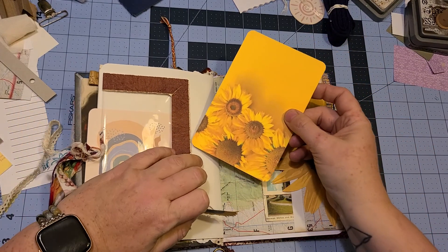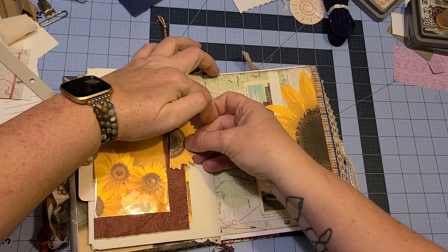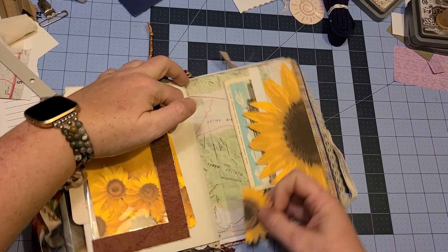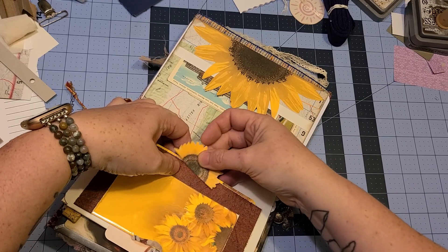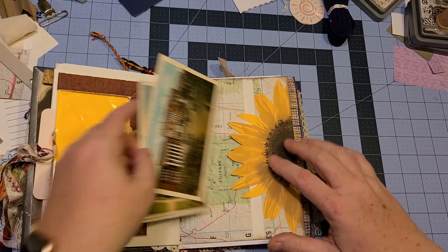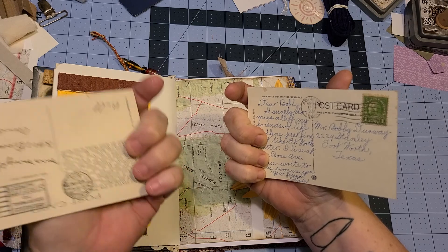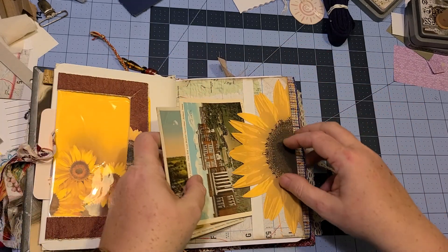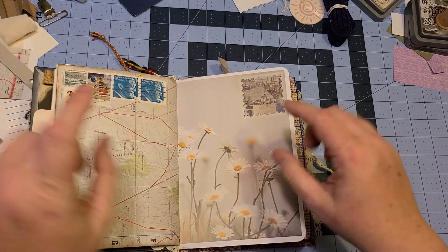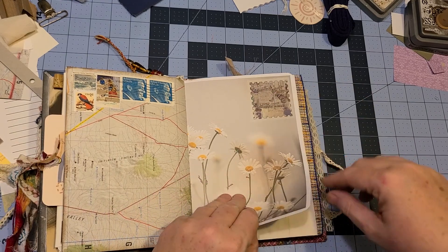This little pocket is made from a clear envelope or box — I think it was a cereal box that had a little window in it. And then there's a vintage map with some old postcards in here. This one's from 1937, this one's from 1921. I thought those might be fun for her to look at and have. Then more vintage map, some old stamps, and a little sticker stamp on the other side.